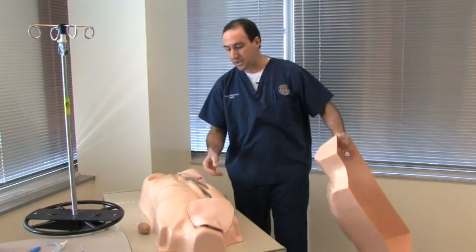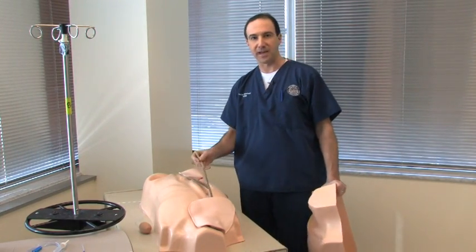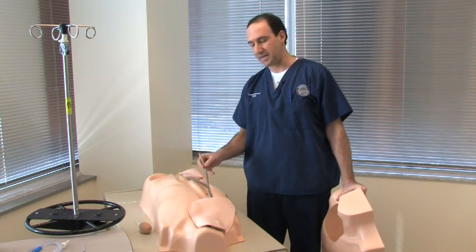As you can see, these modules that are provided with your trainer have a somewhat short lifespan, and I'm going to give you some simple, easy steps on how to extend the life of these modules.